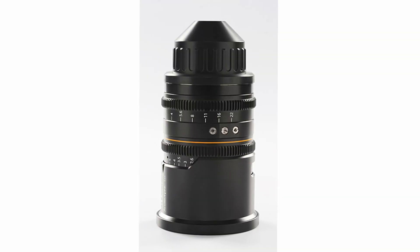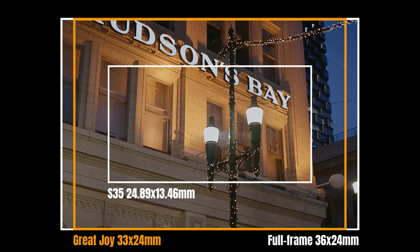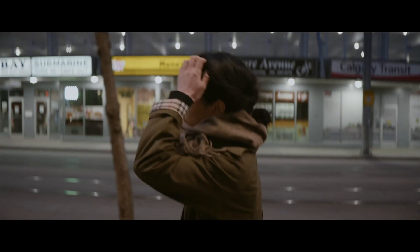Their latest offering, the 50mm D2.9 1.8x anamorphic, covers a 33x24mm image circle. If you are shooting open gate 4:3, you can get a 2.4:1 image without any vignetting on a camera with a full-frame sensor.